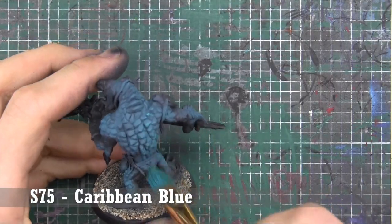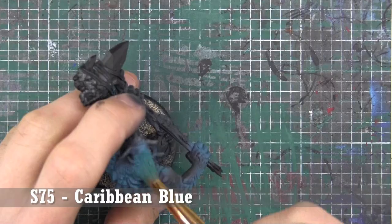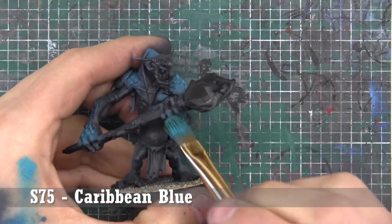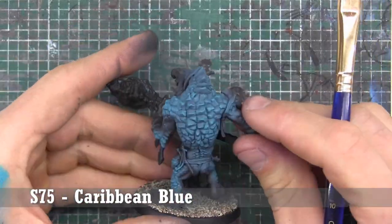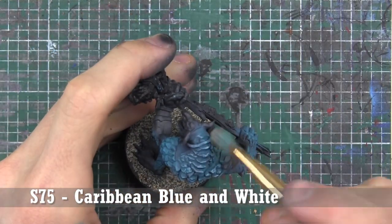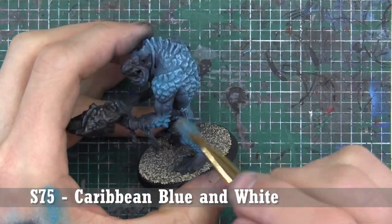Dry brushing has a time and place, and today it happens to be on the back of this guy's back. I grabbed a big fat filbert brush from Michael's — doesn't have to be anything fancy. Focusing on the top-down as I'm brushing, not so much on the bottom-up, trying to hit all those areas. Then we mix in some white with that Caribbean Blue and go back with the dry brush, being a little softer, just to create a final highlight for the stones.